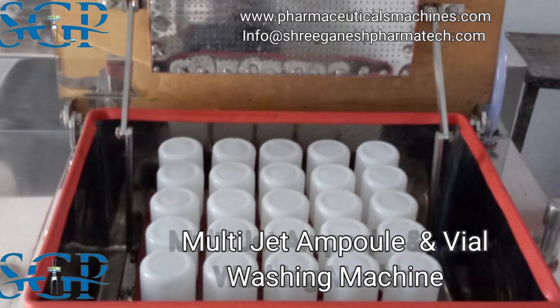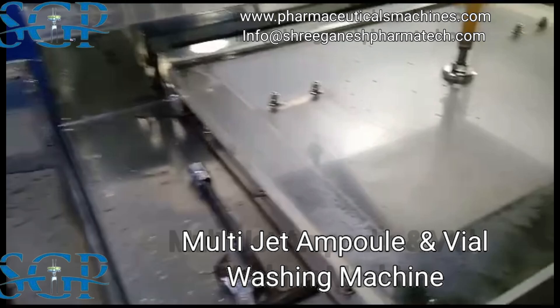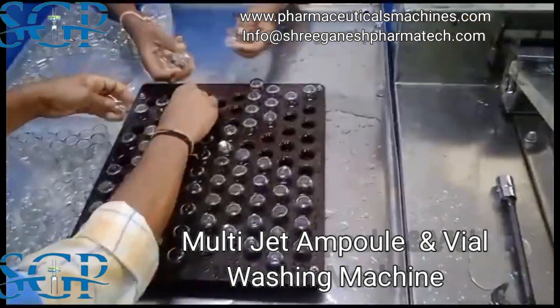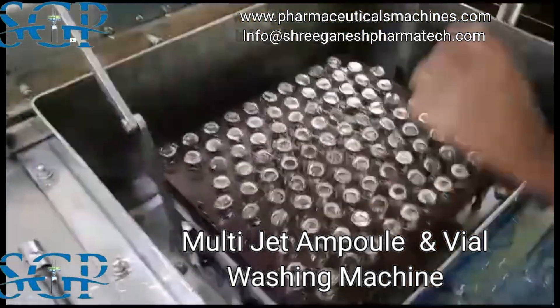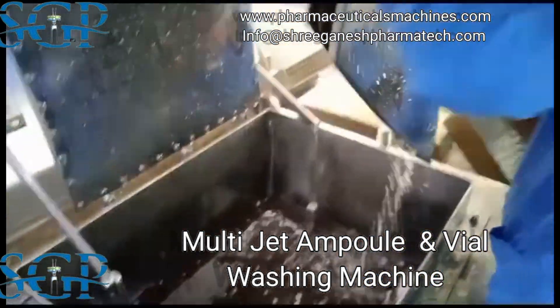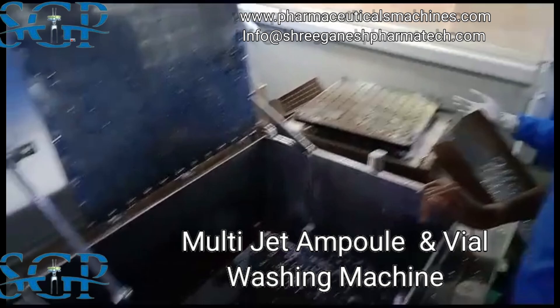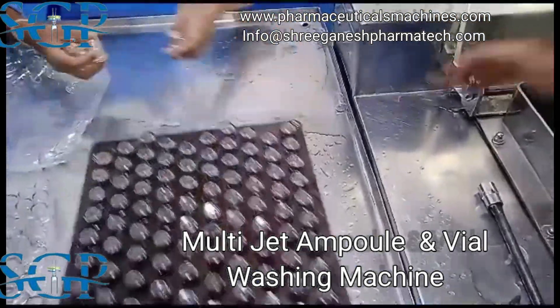The Multi-Jet Ampoule and Vial Washing Machine is not just a piece of equipment — it's a versatile and reliable companion in the pharmaceutical industry. Its simple and compact design is in line with the latest good manufacturing practice demands, making it a top-tier choice for professionals in the field.